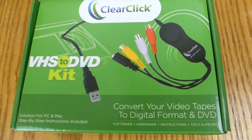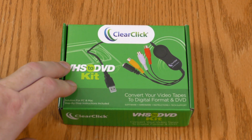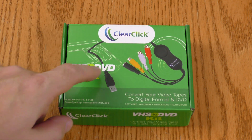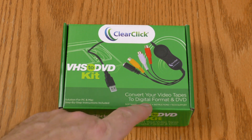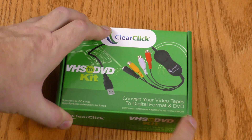I want to thank the folks at ClearClick for sending over the VHS to DVD kit. This is a review sample but that in no way will influence my review. Now if you're worried that DVD is in the name of this product, don't worry — it will also convert to digital files you can play back on your phone, tablet, or computer. I'll be concentrating on digital format but I will also do a DVD test.